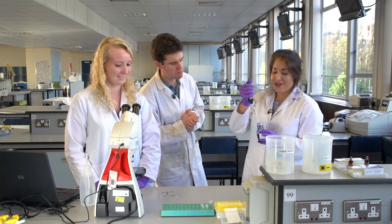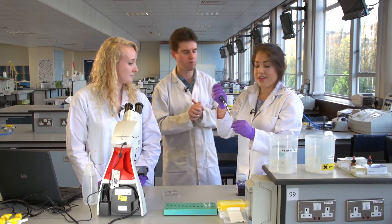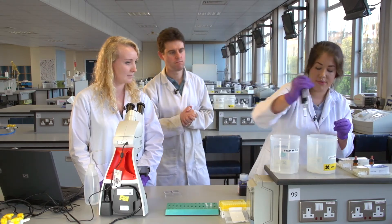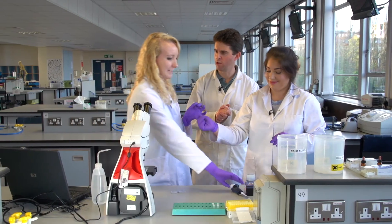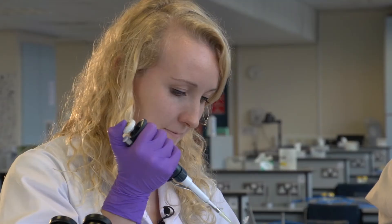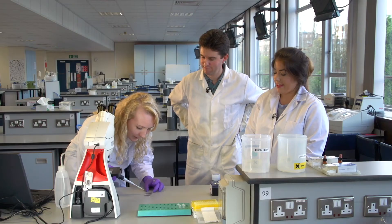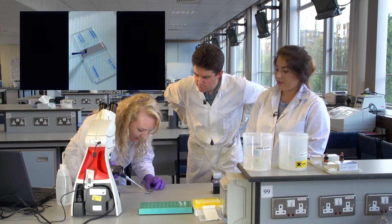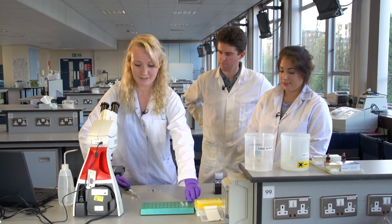The same volume — 20 microlitres — of trypan blue is used, as it will only enter the dead cells. Vicky mixes it up by flicking the Eppendorf tube and transfers it over to Hannah. Hannah takes up 20 microlitres of the mixture and loads it under the cover slip. Because water was placed on the edges, it creates a capillary action so the liquid goes straight underneath, and then they put it under the microscope.